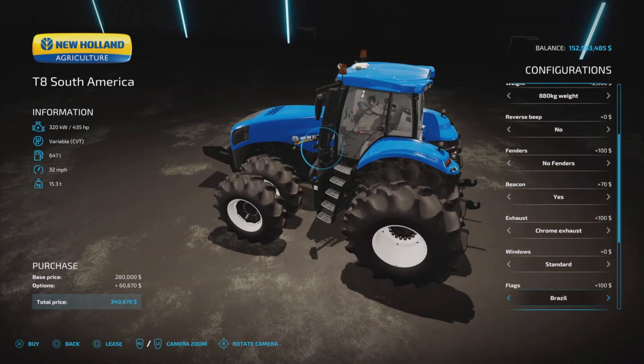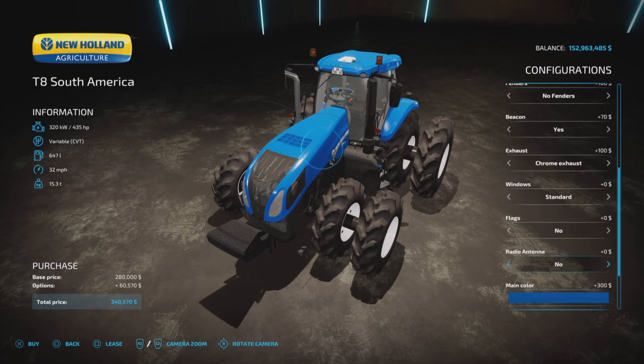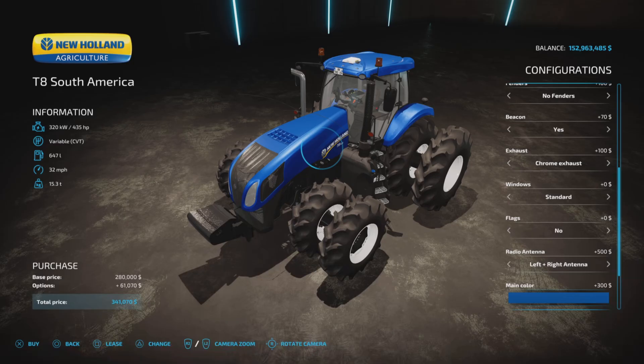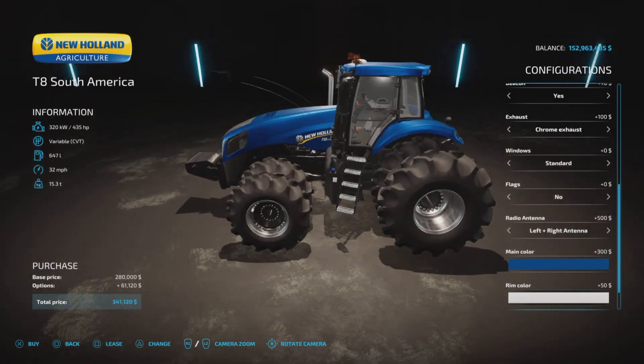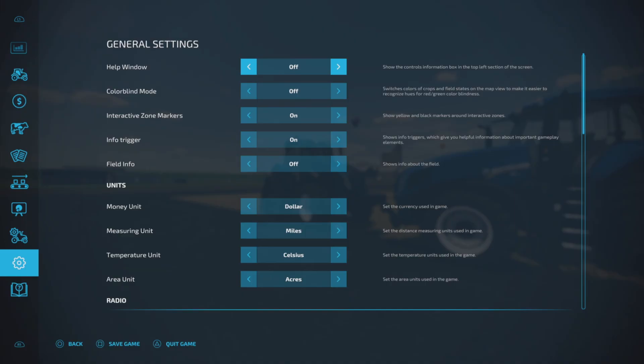Flag options include the Brazilian flag, Rio Grande do Sul, Santa Catarina, Paraná, Argentina, US, France, and Germany, or none. Radio antennas can be Brazilian or South American style. Main color choices include New Holland blue, light blue, black, black metal, blue metal, and Big Bud blue. Rim colors include white, gray, black, and a polished aluminum-style finish. There's also a license plate option.